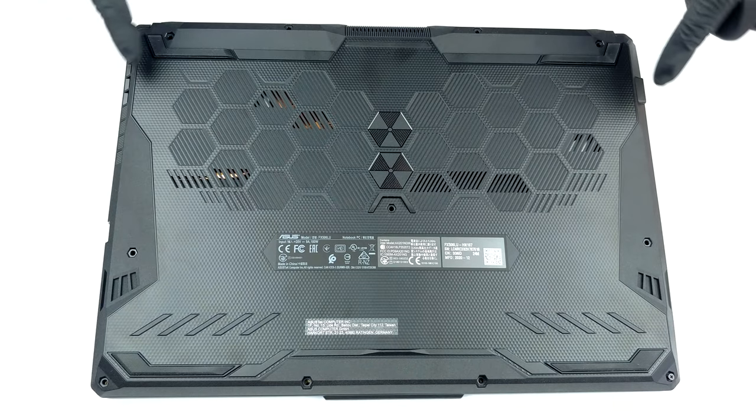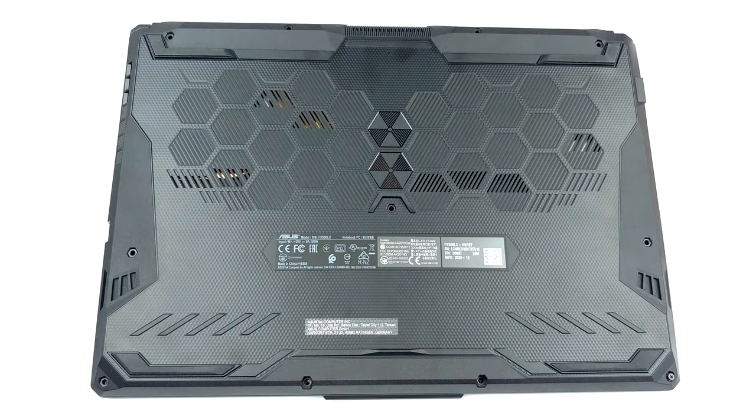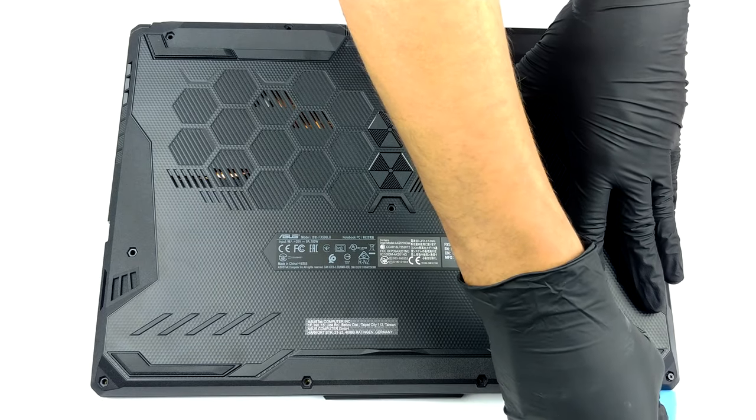Hello, this is Laptop Media, and today we will show you how to open the ASUS TUF F15 FX506 and what's inside of it.